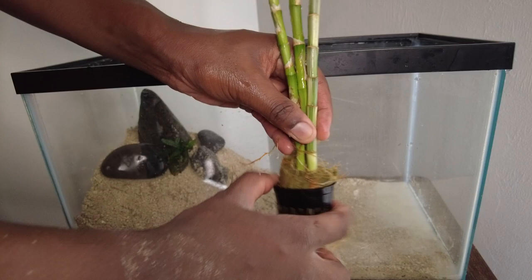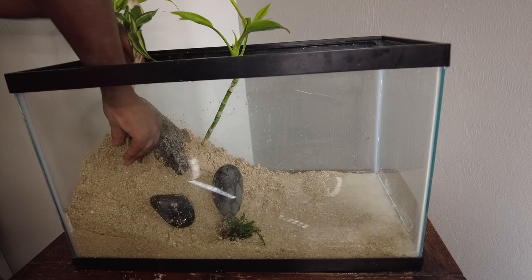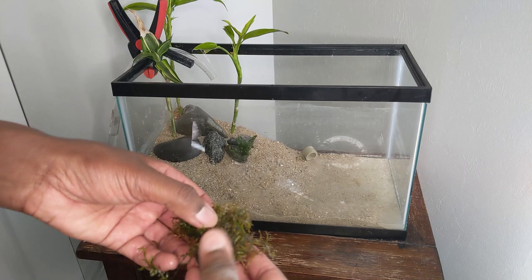After the sand was about where I wanted it, I started to add some rocks and other hardscape to give some visual interest. After that we added some bamboo, a great semi-aquatic plant that likes to grow with the roots down in the water but with the leaves above water. Then I used an aquarium safe superglue gel to attach some java moss to these smooth river stones.